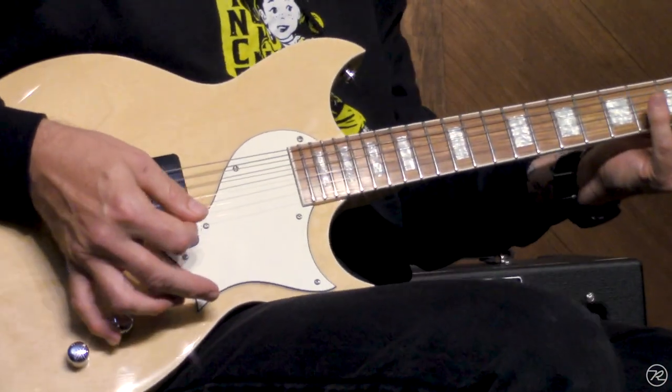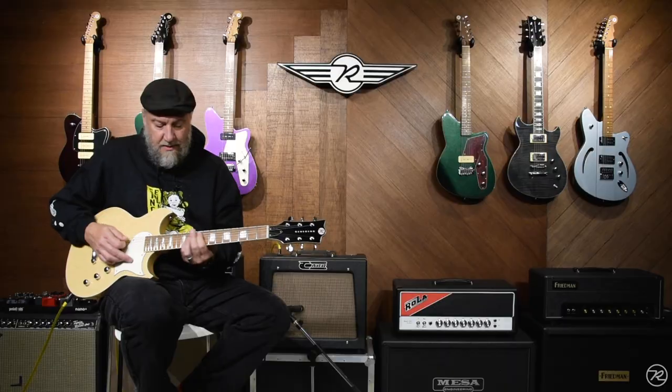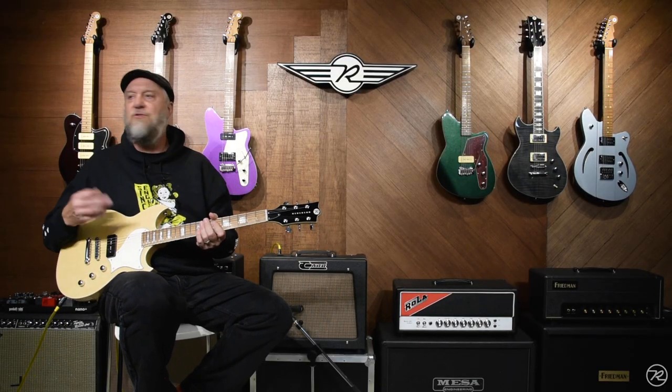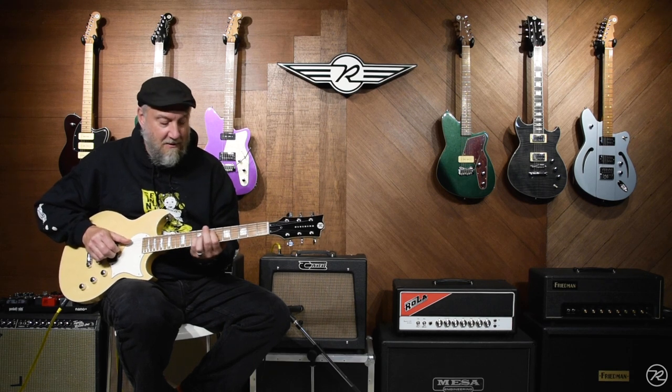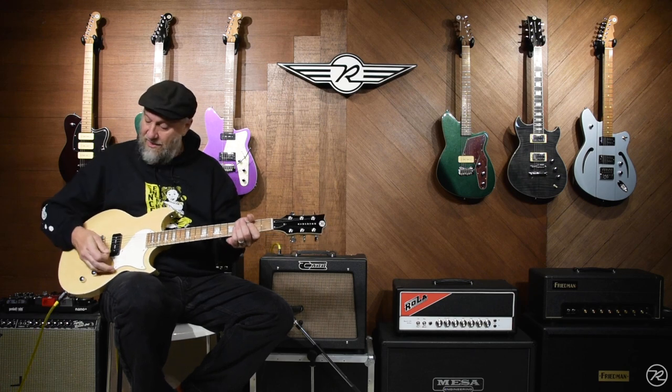The tone control operates in sort of a traditional sense, muting the highs. It's always my go-to move in doing these demo videos — I'm going to show the tone control, I'd better try to play my Wes Montgomery. Which this does really well.